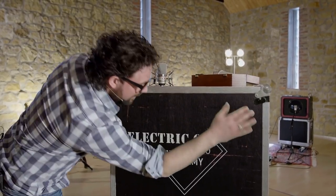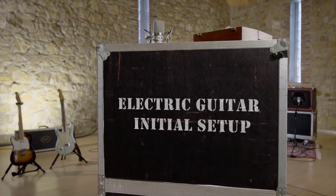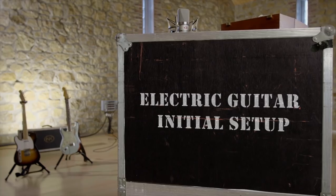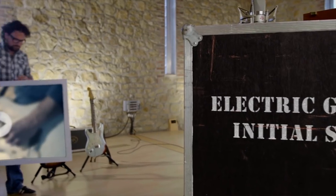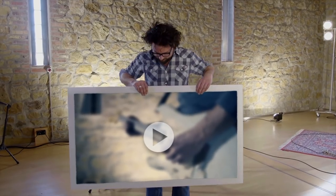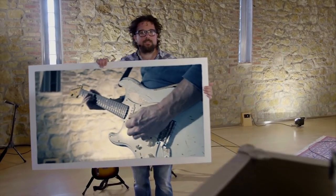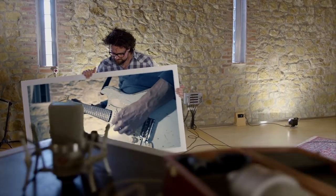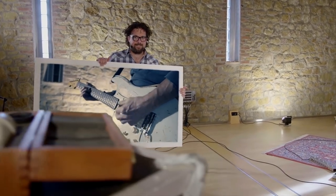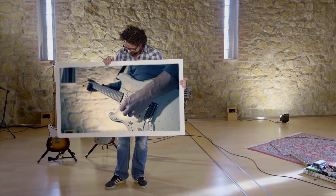Electric guitar — the sound of rock and roll. From Buddy Holly to Jimi Hendrix, from Eddie Van Halen to Zach Wilde, the electric guitar has always been the driving force of rock, with each guitarist finding his own voice. But how do you record your own electric guitar? The sound that defines your music.